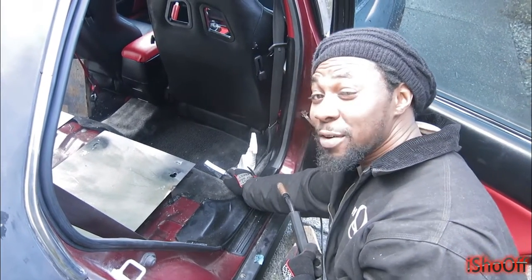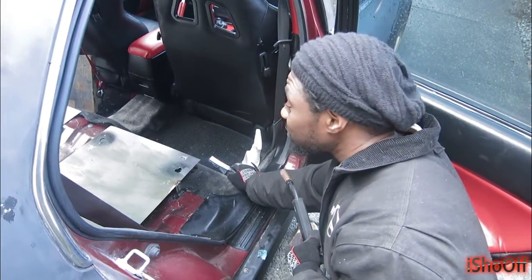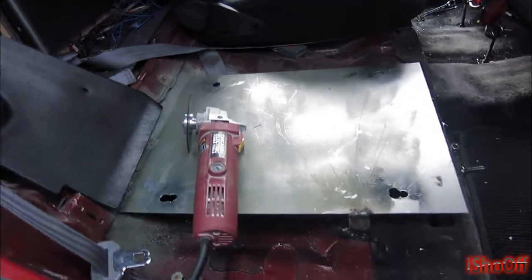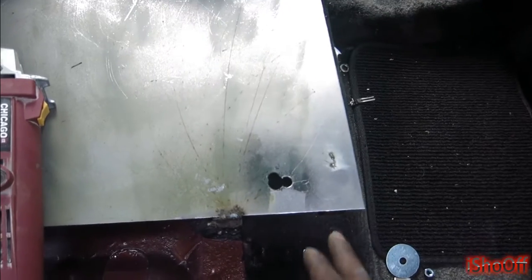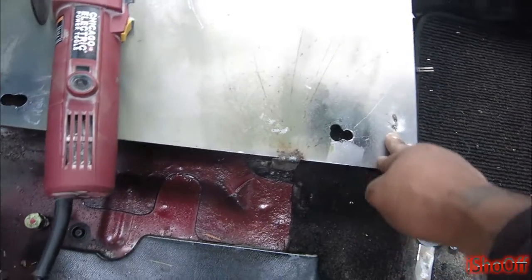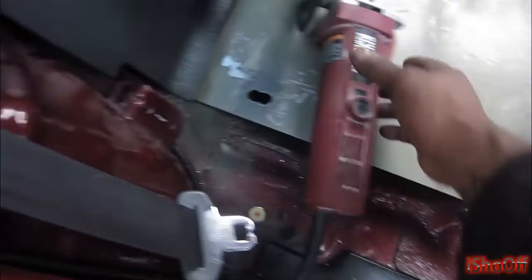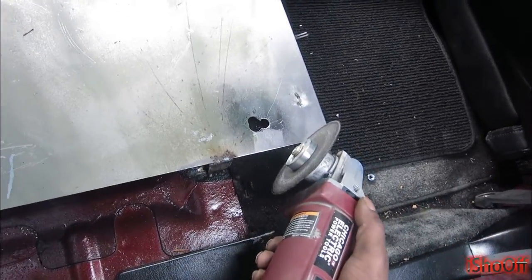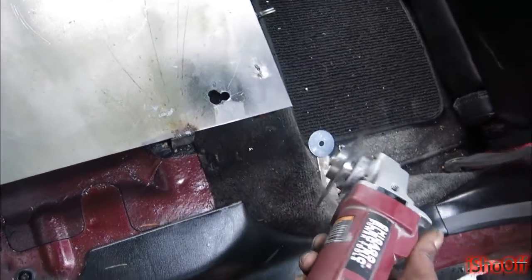This has never been done before — I haven't seen it, nobody's out there putting out videos — so this is all trial and error. One day I want to go and round these edges off while I got it out. I didn't do that one yet, but I'm gonna go ahead and do that. I don't want it to protrude past the seats.